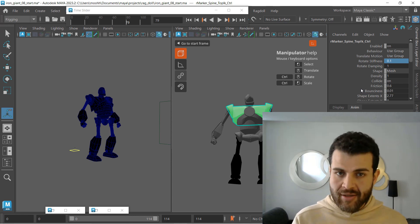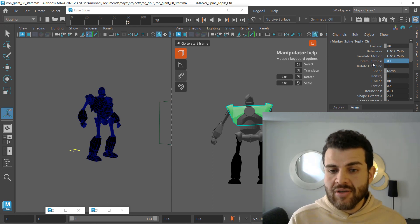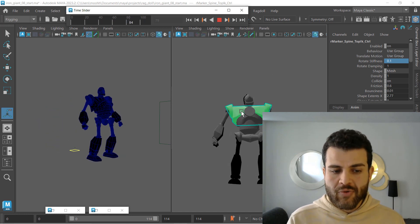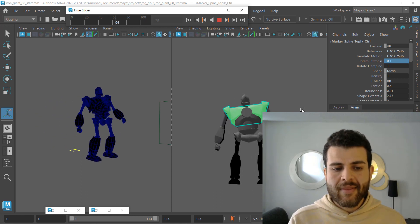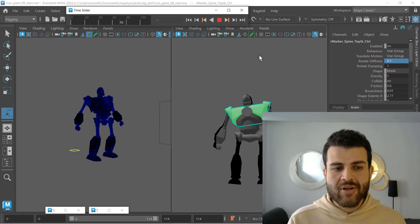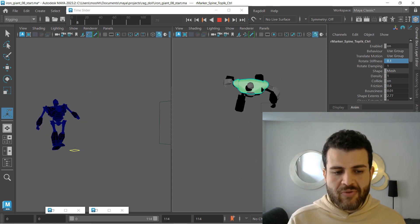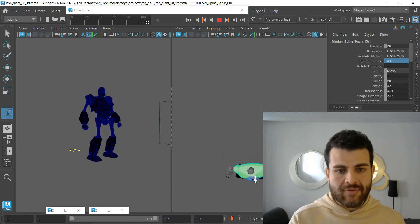Before I increase my rotate damping — which will increase your slow in and slow out — let's just play that. We now have our rotate stiffness at 0.1. Already, if you just focus on that last marker of our chest, you can see the difference in rotations. From the top view, you can start to see some difference because it's now more simulated.